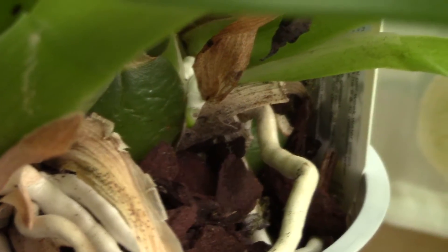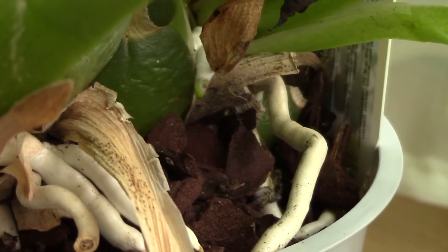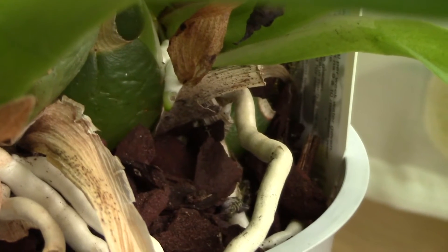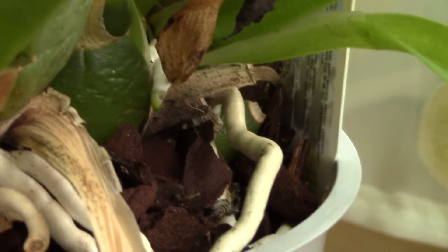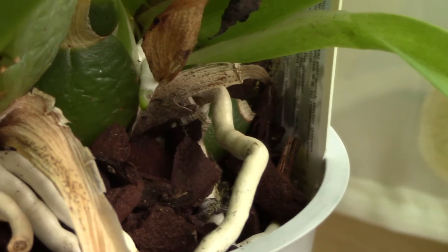Also when you're picking up new orchids, look at the roots. If it has new root tips, look at them, see if they have any holes, and stay away from those that look like this.